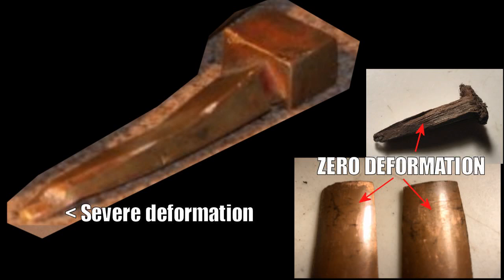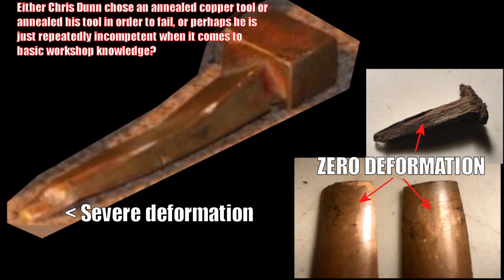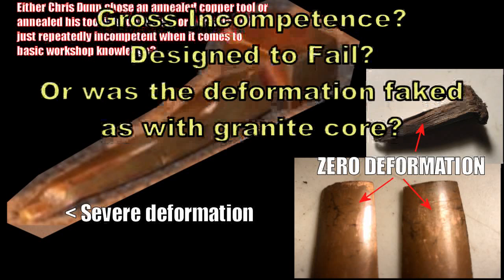We look at that tool and the question has to be asked: how did he deform that tool so much and still fail to remove the core? Using the same copper feathers and wooden wedges for three different core removals, I found zero deformation on the wood or copper. His tool was severely deformed and it still didn't even work. Given how hard work-hardened copper is, to deform it like that would require tremendous force. So either Chris Dunn chose an annealed copper tool, or he intentionally annealed or softened his tool in order to fail — or once again, just like with the 80 grit, it's gross incompetence. There are only a few ways I can understand what is happening: either gross incompetence by an experienced aeronautical engineer who chose the wrong tool, it was designed to fail, or the deformation was just faked — as with his granite core. That is how lost ancient high technology operates.